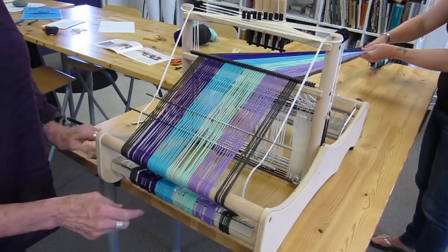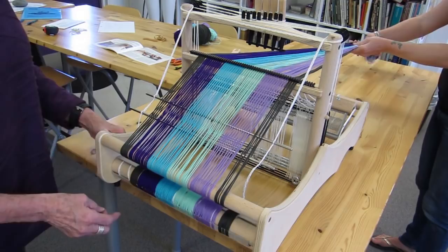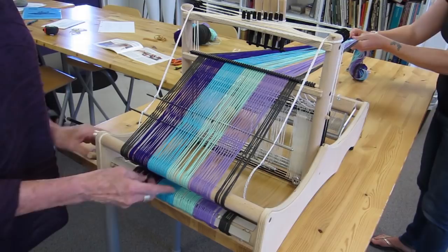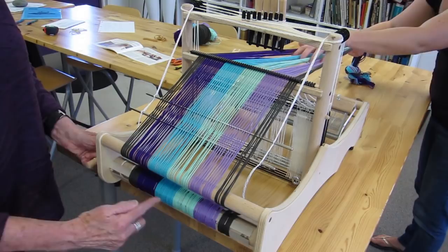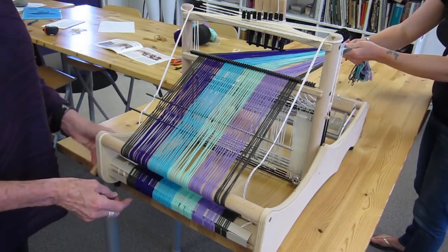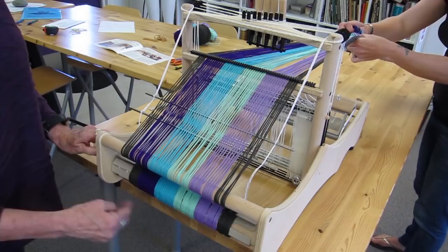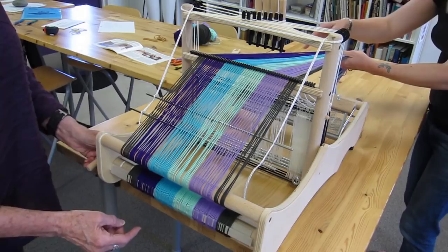I continue warping and you can see how all the threads stay in nice even order because of the rattle and the lease sticks. When we get to the choke ties we just untie them and keep winding on. You need to do something to keep your layers separated — sometimes people use long strips of paper. This loom comes with wonderful warp dividers — little cardboard sticks that completely serve the purpose, but you can use paper if you prefer. We keep doing this until the front of the warp bundle reaches the front of the loom.